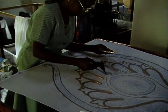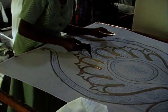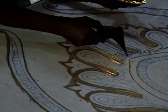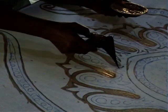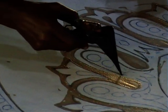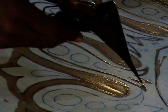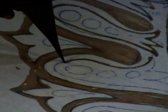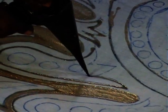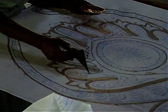Once the wax is dry, the fabric is dyed and then the wax boiled off. This process is repeated for all the colors in the design. The art of Batik was practiced by the Kandy royal court ladies over 2,000 years ago.